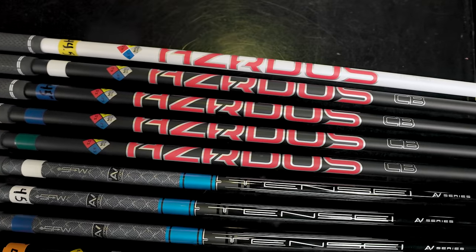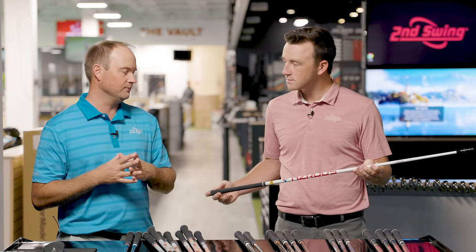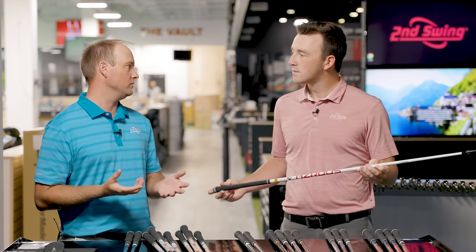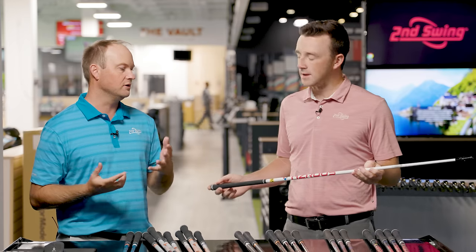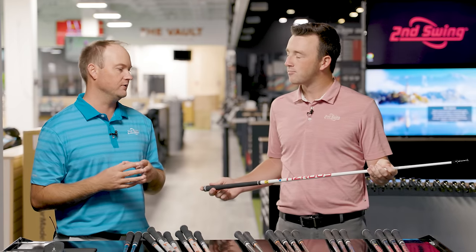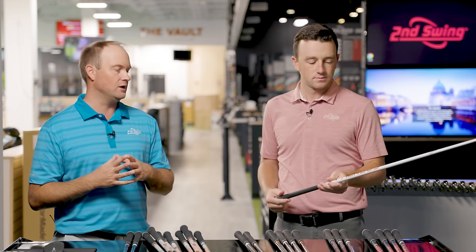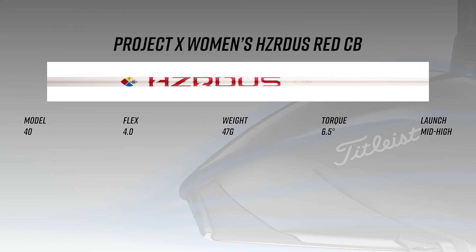The lightest option in the line is the Hazardous Red counterbalance golf shaft. The 4.0 — some people call it a women's golf shaft, but it's rated 4.0 because there are women who swing stiffer shafts and men who need a lighter shaft. Project X rates them 4.0, 5.0, 5.5, based on swing speed. The Hazardous Red 4.0 has a very high torque at 6.5 degrees and weighs just 47 grams — the only shaft under 50 grams in the lineup.